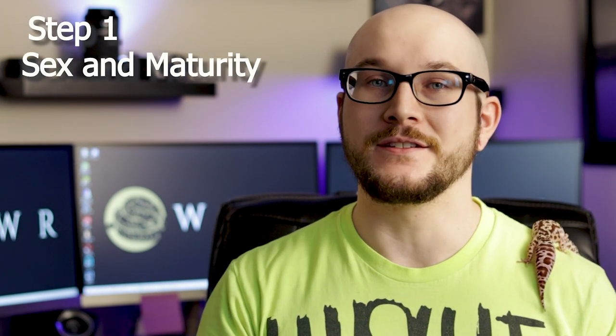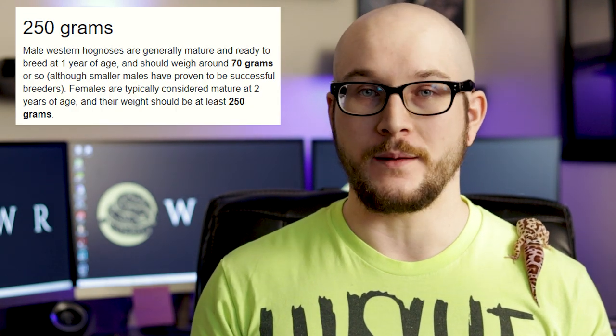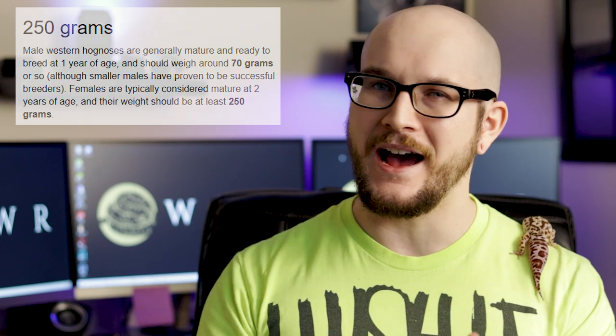Step one is really simple: sex them and get them up to size. You can't breed two males, you can't breed two females. So first make sure you've got a male and a female, and then bring them up to size. Females, bare minimum in my opinion, 250 grams. Over 300 grams is where I like to have my girl.